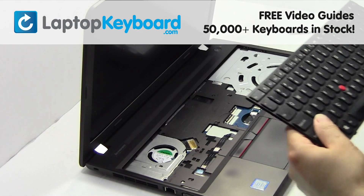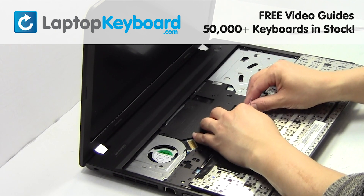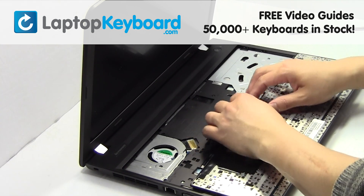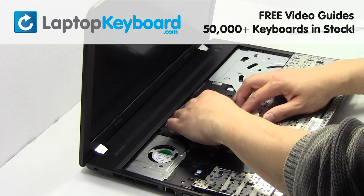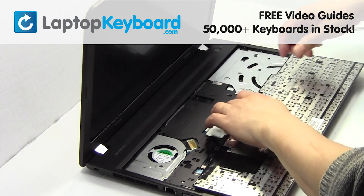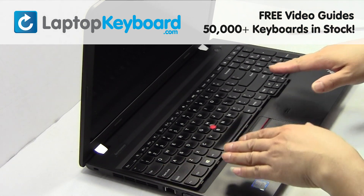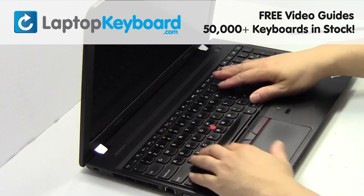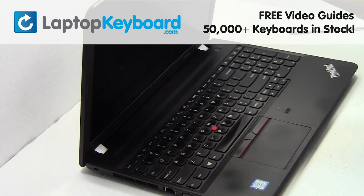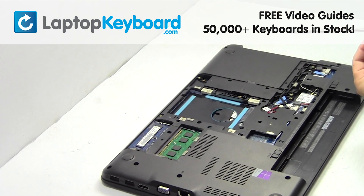We will now install your new replacement keyboard. Plug the cable back in. Place the screws back in.